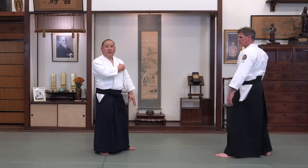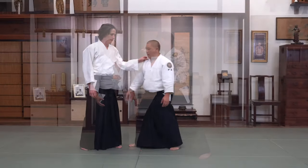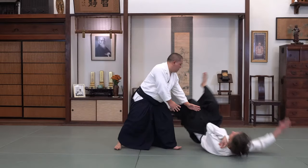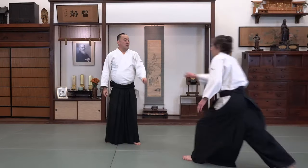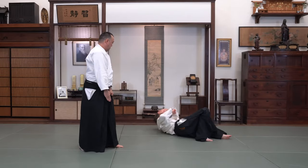In the real world, a Katatori or a grab would be followed up by a punch or a kick. For beginners, we train Katatori from a static position. In this attack, beginners learn how to maintain their balance, composure, and also learn to move when they are being attacked strongly.